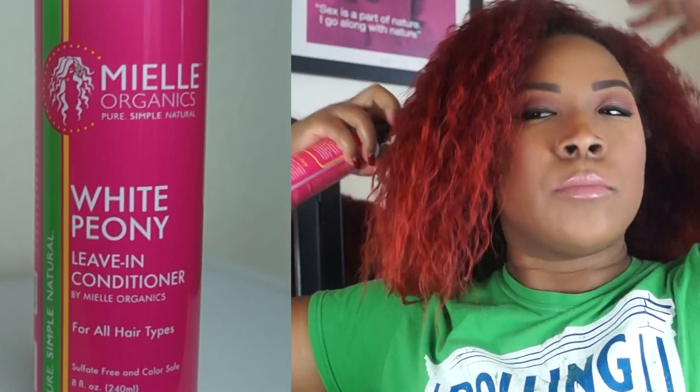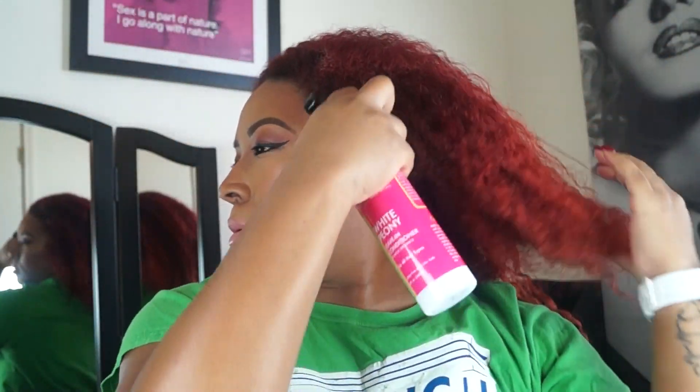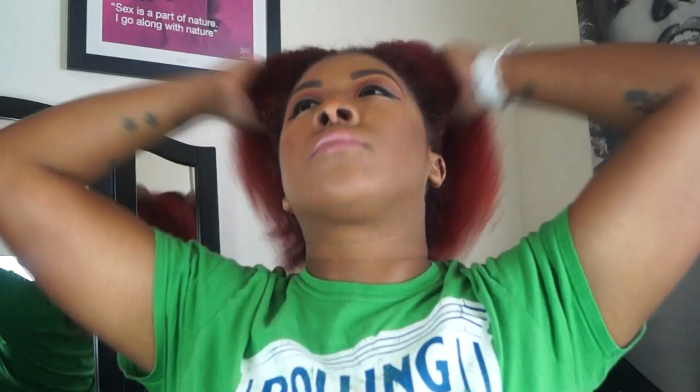So I'm going to start with freshly washed, shampooed and deep conditioned hair, and I'm just going to apply the white peony leave-in conditioner. I like the fact this leave-in conditioner is in a spray bottle — it makes it less messy, and it smells really good. It makes my hair feel really, really soft and I really enjoyed using this leave-in conditioner.